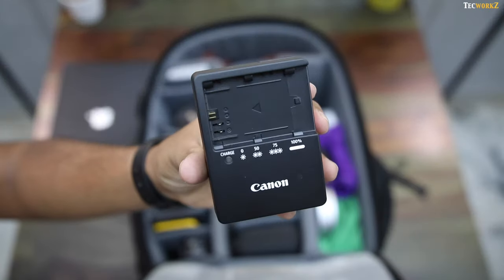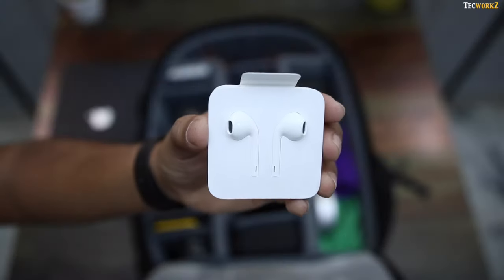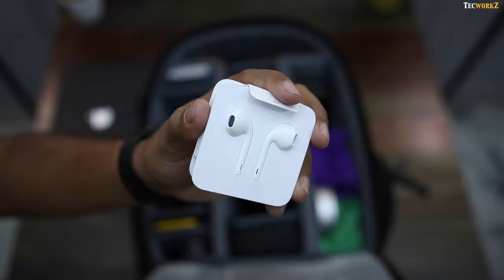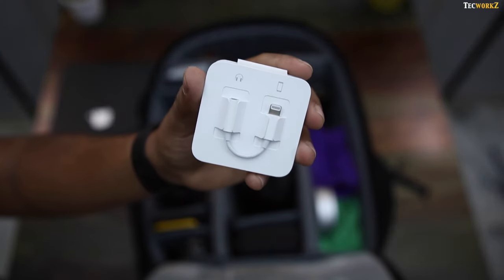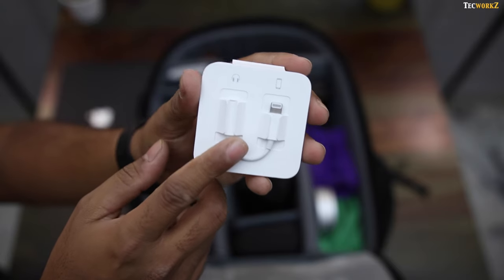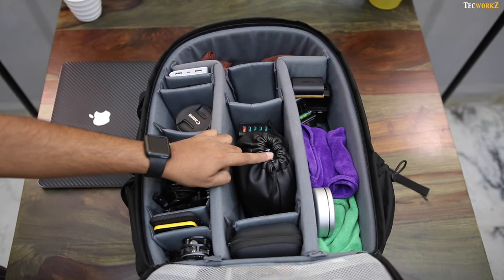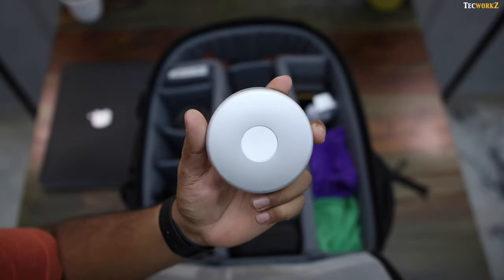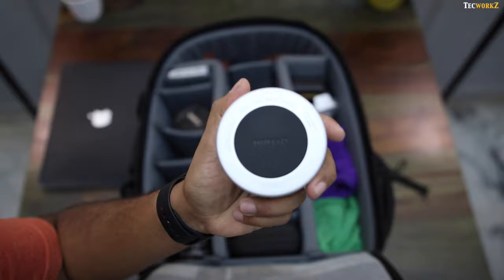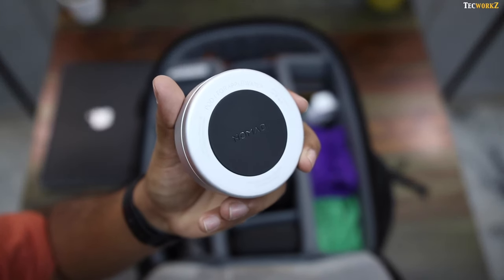Then there is this Canon battery charger and an extra battery for my camera. And since I have the iPhone 7, I need to carry these lightning EarPods in case the battery of my Bluetooth earphones dies. There is also the lightning to headphone jack adapter, if I want to use the ATH M50X with the iPhone 7. After that is the Nomad Pod for charging my Apple Watch — it has a built-in battery which can charge my watch about 3 times, and it looks better than the regular Apple Watch charger.